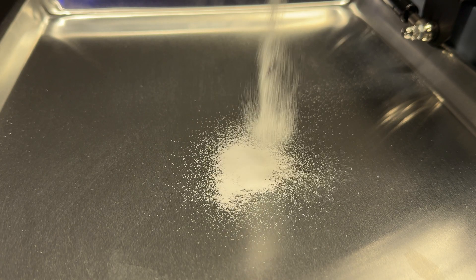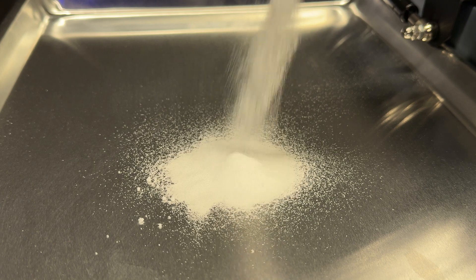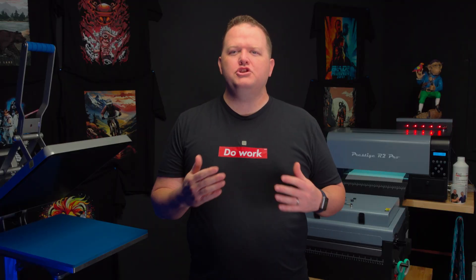In this video we're diving into the adhesive powder. Adhesive powder for DTF is what helps bond the graphic to the shirt. It works in conjunction with the white underbase to create a long-lasting durable transfer.